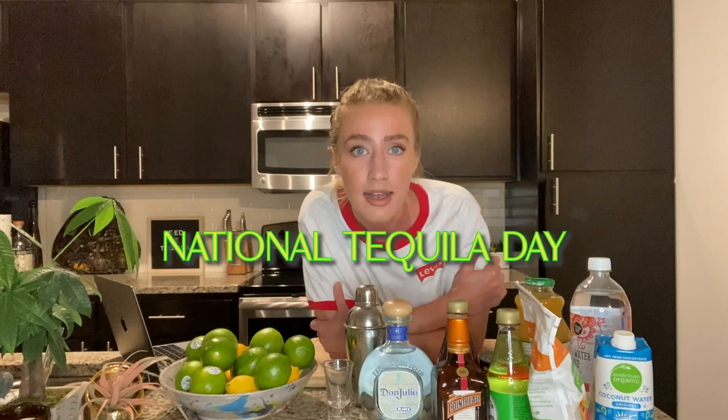Hello everybody and happy National Tequila Day! I hate that so much. So let's get started! Hello everybody and happy National Tequila Day! I thought we could all celebrate by me making some of the margarita recipes y'all have sent me.